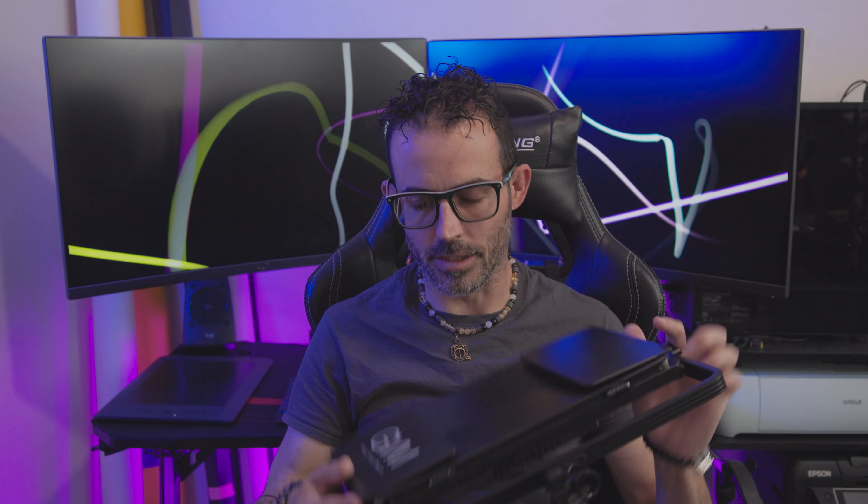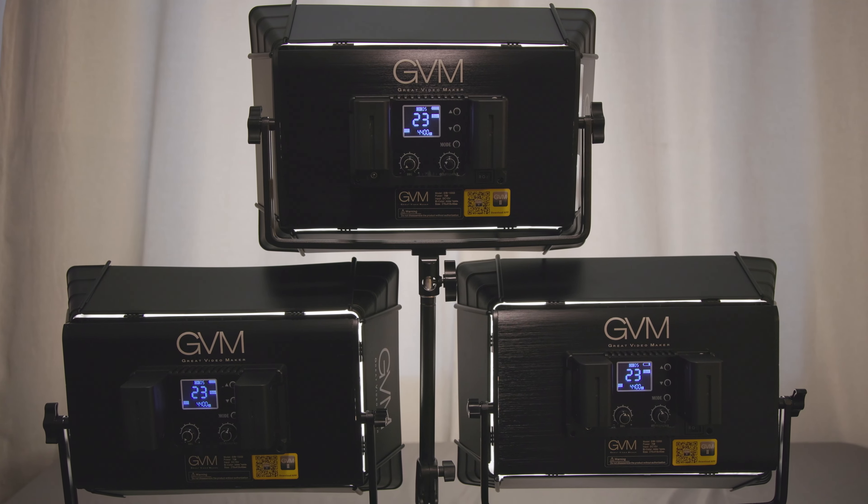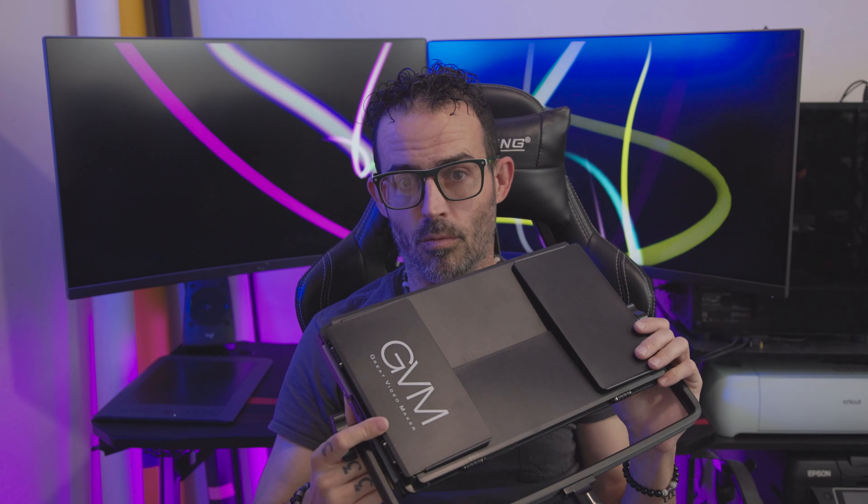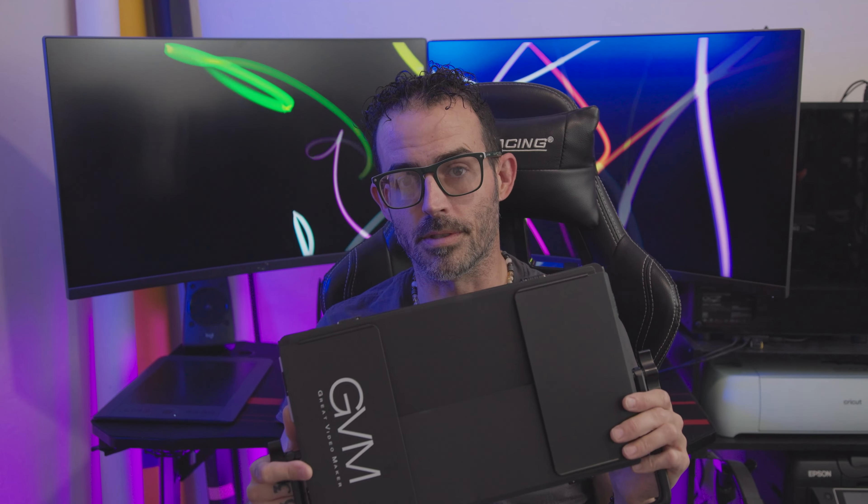Hello, this is Charles again from Hellcat Entertainment. Welcome back or welcome to my channel, and today I'm coming to you with another video review. This time we will be reviewing GVM's 1500D LED RGB light. I'll let you know if this is going to be one of the best budget lights that you can get, or if it's not worth the money. So we will see.